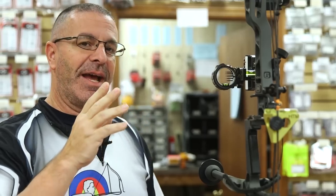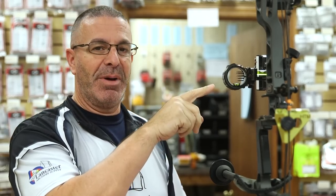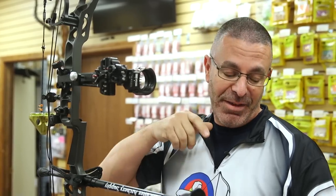Now we're going to go to the third axis. The third axis will come into play when you're aiming at down or up angles. You can see my bubble is level here, but when I tip it forward, the bubble is going to shift off to one side — that tells me that my third axis is off. You can imagine if I go to aim down and my bubble is off, I'm going to cant my bow to get that bubble in the middle. Well, if it's not leveled, then my shot's going to go right. That's a problem.